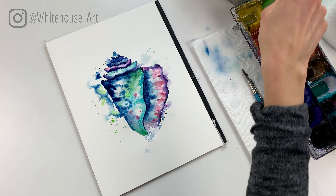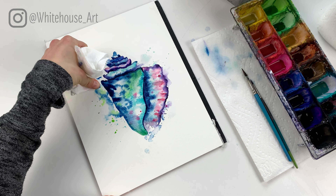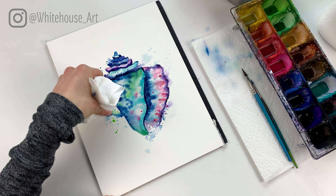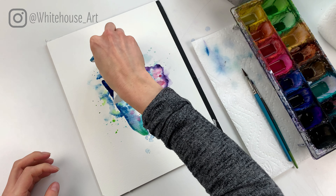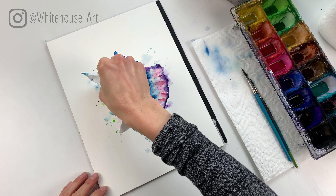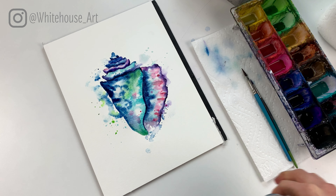Then what I want to do — similar to what we did over here — is take clear water and go in and around, and then every once in a while just have it touch the painting. Same with up here; you can do that as well. Then add some splatters on top.